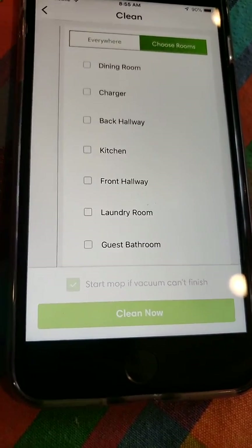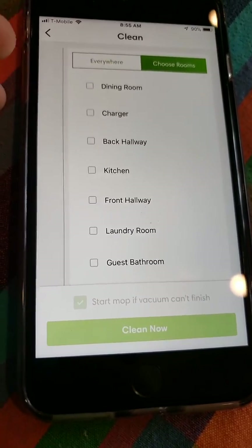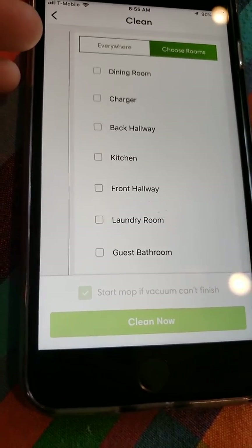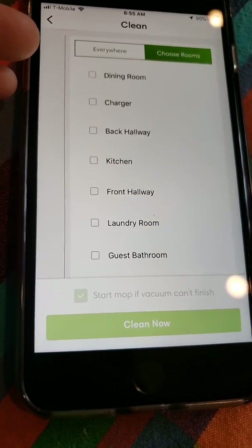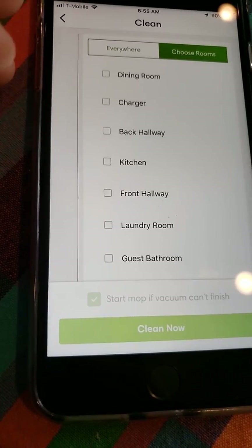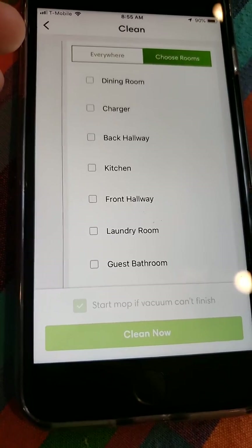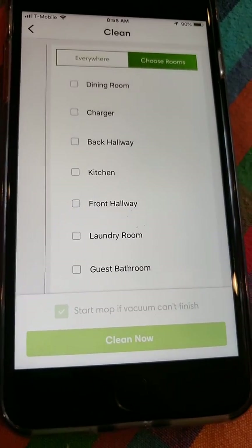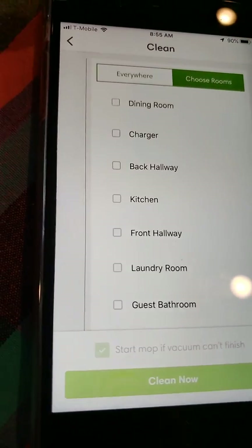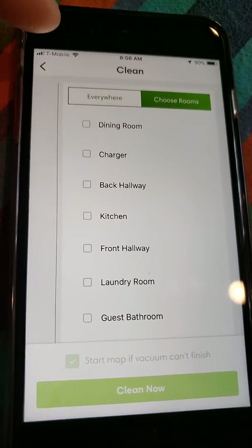Unfortunately the mop cannot transition over carpet. In my scenario, I have a master bathroom with tile, but it's blocked by carpeting in the master bedroom. So I can't tell the Brava Jet to mop my master bathroom, even though it technically could if it could transition over the carpet. I have to physically move the Brava Jet there to perform that task. Maybe in a future model they'll allow it to transition over carpet.